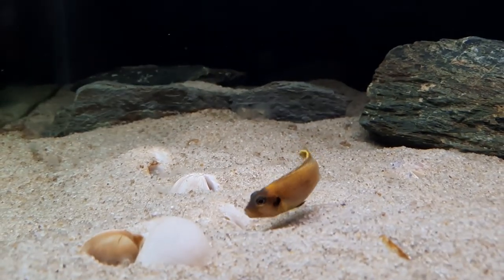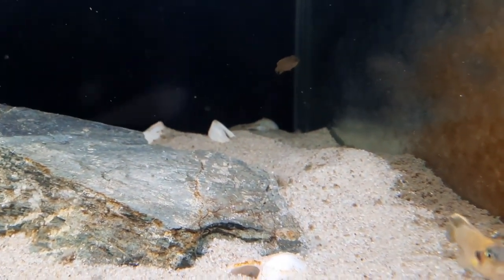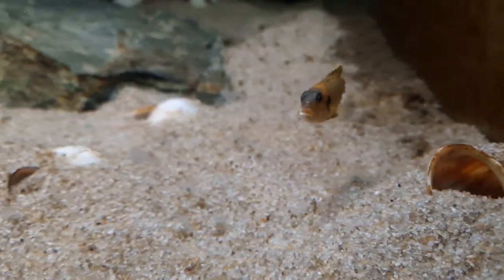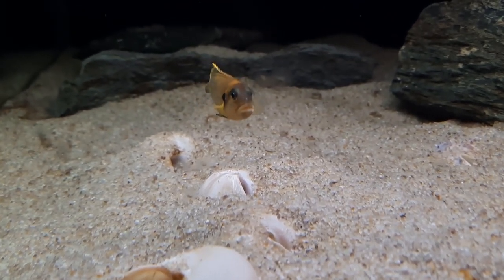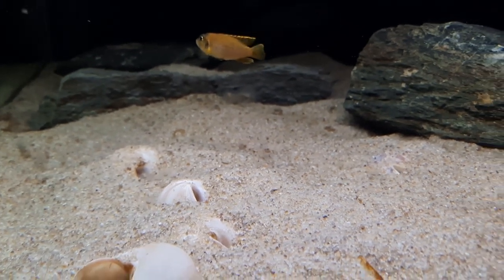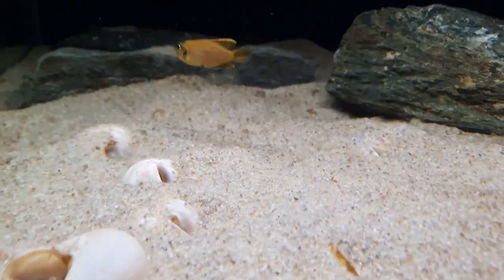Obviously that one up in the top corner needs to go — they should be fairly easy to catch. I'm not sure out of these three over here which ones I need to get out. Maybe the one that's heading up the corner there, and then I leave these three in here to keep breeding. You can see this shell over here that's been covered up over the last day — it wasn't like that last night, so I'm suspecting I might see some fry there. Really pleased. I just popped in some microworms for the fry.